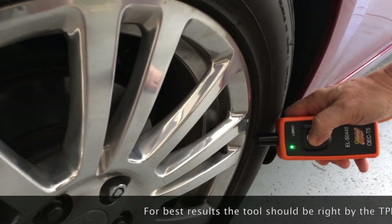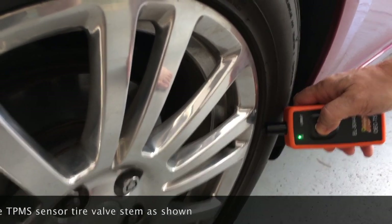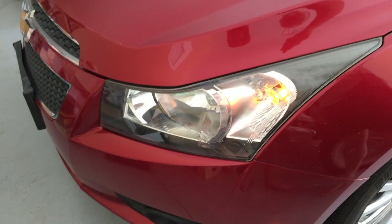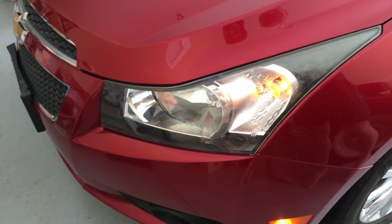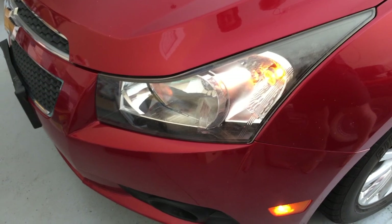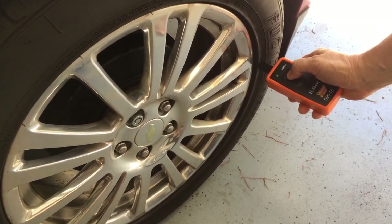Hold it down and wait for it to communicate that the sensor has been reset. You'll hear a horn beep, and it will walk over to the next tire you need to do. In the case of this one, it's going to walk me over to the other side. I'll go ahead and do the other tires using this device — no need to let the air out. We're doing the last one here on the driver's rear.